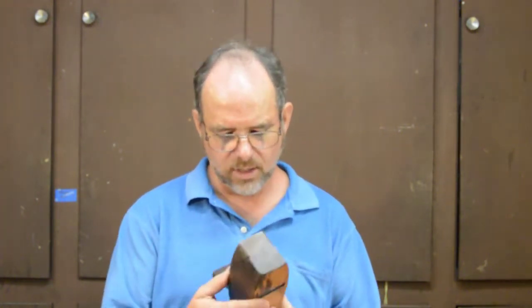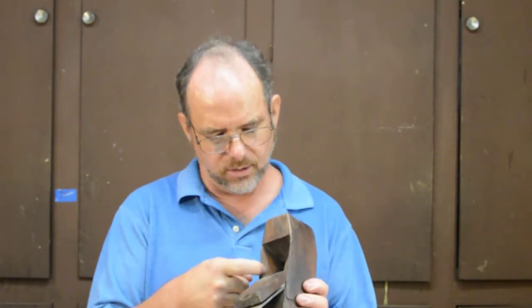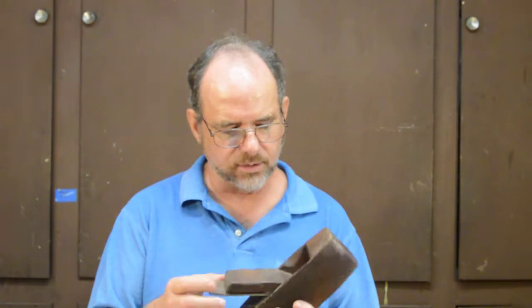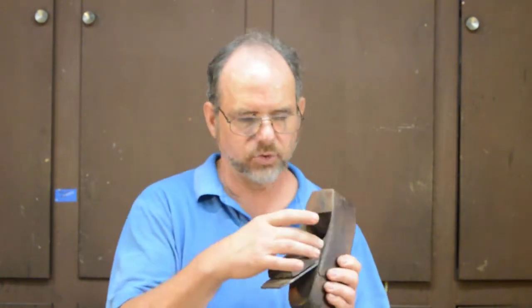Wooden planes, like this coffin smoother, were pretty much the standard in the 1800s, especially the early and middle part. A guy named M.B. Tidy came up with an idea — people tend to have problems with wedging the cutter in, things break or wear out. Tidy's idea was to take that sort of assembly and substitute it with a metal throat. The rest of the plane is still wood, but the stress points become metal instead of wood.